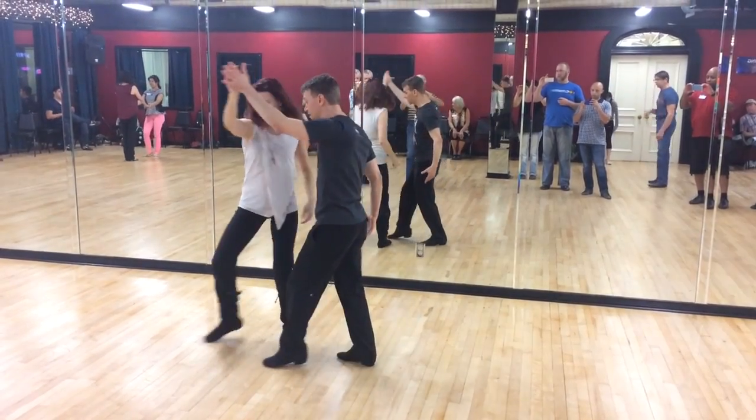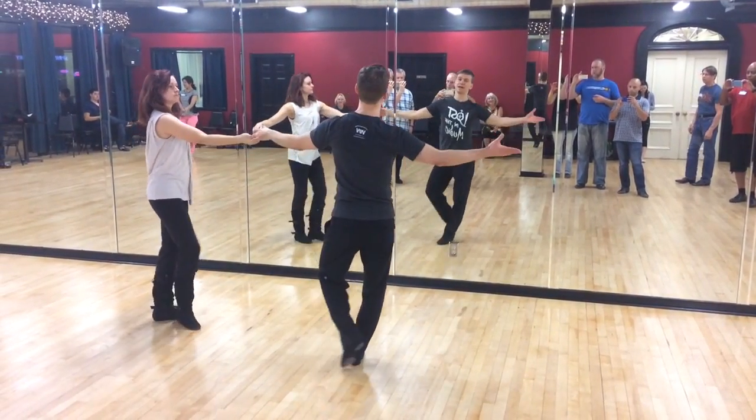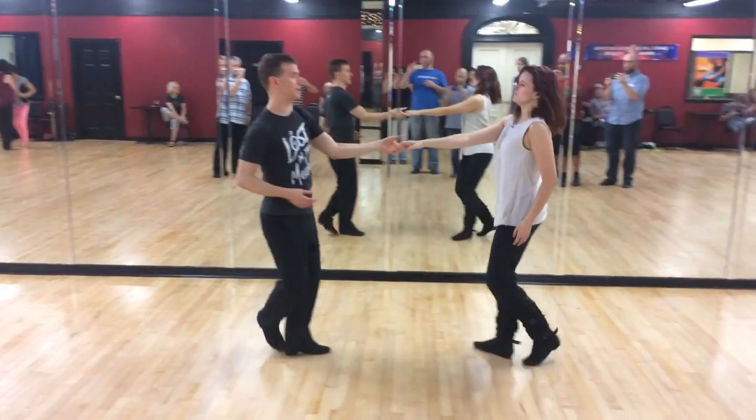You're stepping forward down the line of the leader, triple full step, and then doing a nice open underarm pass at the end.